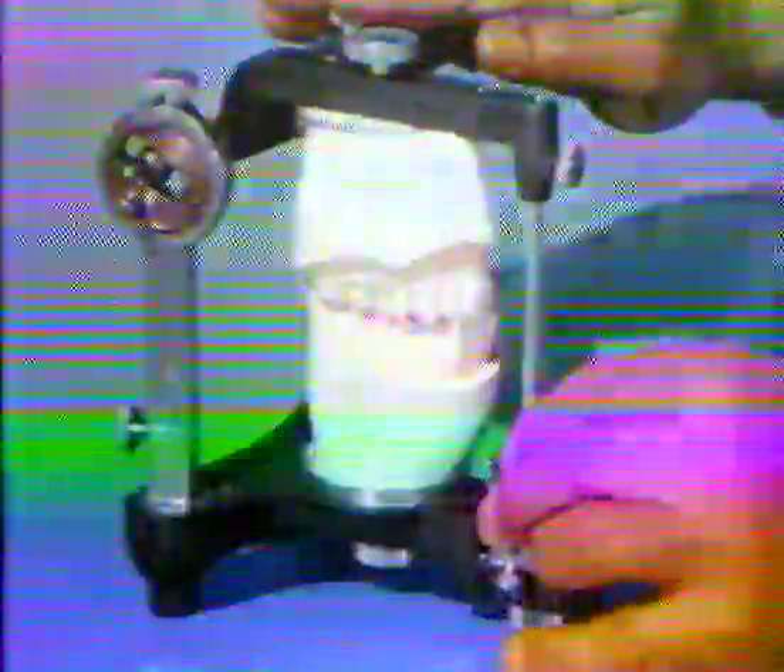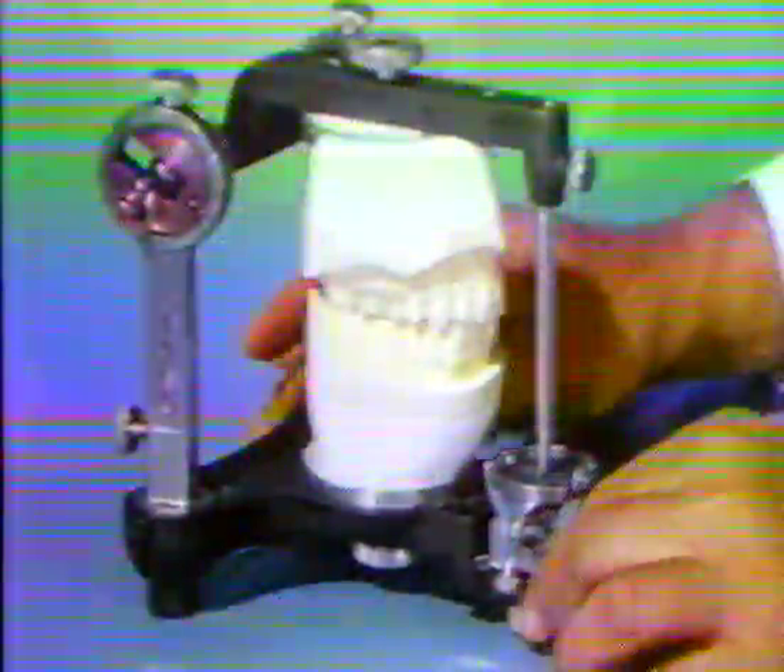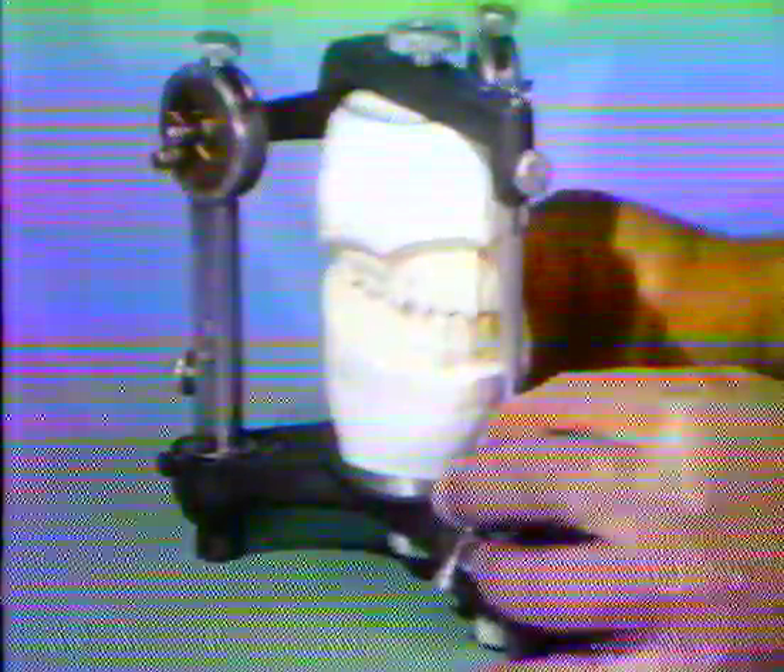Careful clinical analysis of occlusion should always precede and be part of the analysis of the mounted cast. The simple procedures for mounting casts illustrated in this movie will provide the essential information that can be gained from mounted casts, even though technical limitations regarding reproduction of complicated jaw movements in articulators tend to restrict the significance of all articulator analysis of occlusion.